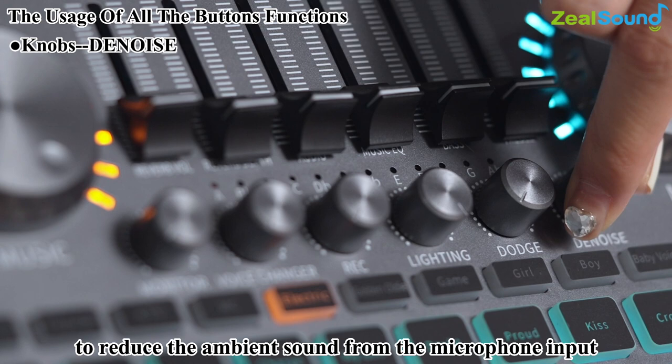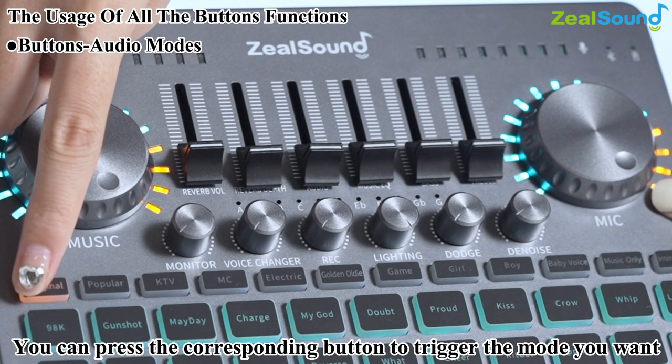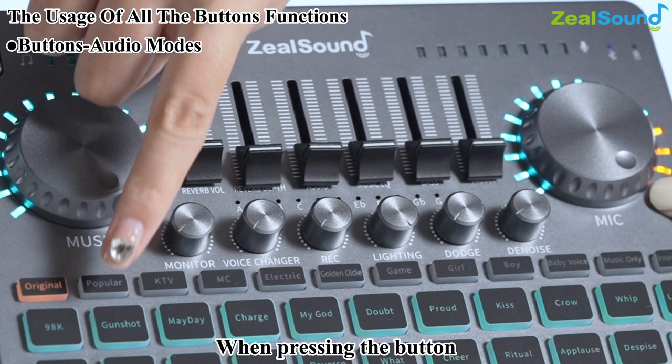There are seven preset audio modes: Original, Popular, KTV, MC, Electric, Golden Oldie, and Game. Press the corresponding button to trigger the mode you want. Each mode button has an indicator light — when pressed, the button light turns orange. Press any of the other six buttons to end the current mode.